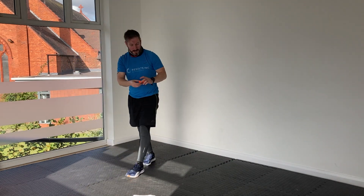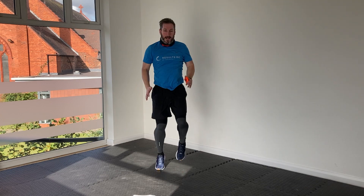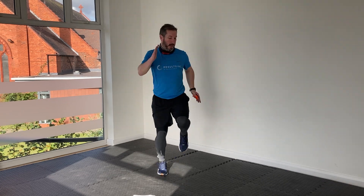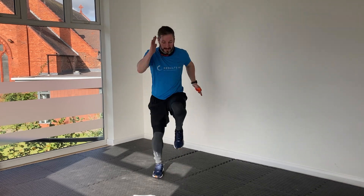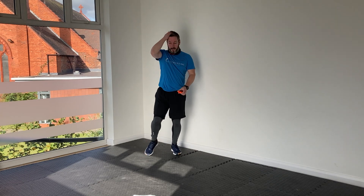Final high knees of the day — let's give it a bit, let's finish strong. Five seconds to go, come on, double speed. Awesome stuff guys, well done. Really good, great work today.